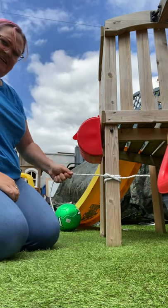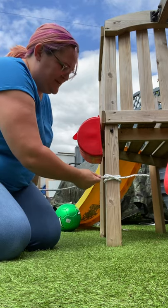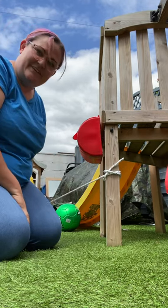Pull it taut, and if we're pulling on that, it's going nowhere until you release from this side and things loosen off again. That's the clove hitch.